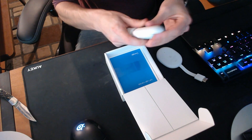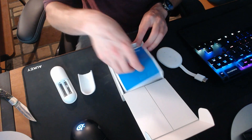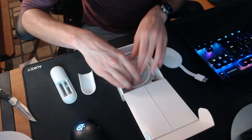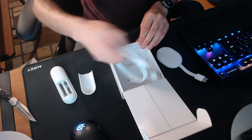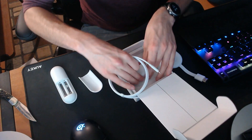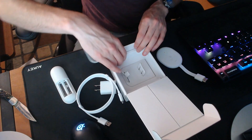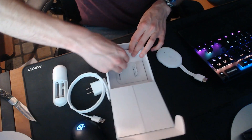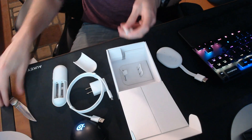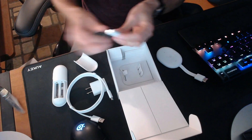Triple-A batteries — not in the box at first glance, but they are in there. Also USB Type-C, a charging brick, and the batteries. I think that is everything in the box.